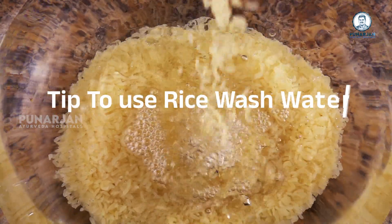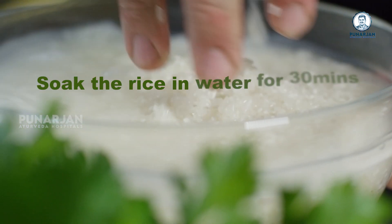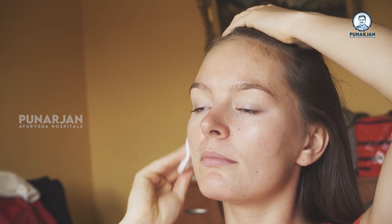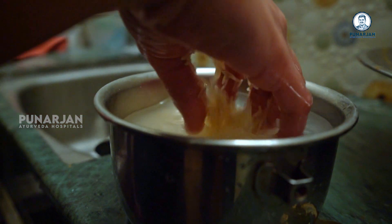Here is a little tip to use this rice wash water. Soak the rice in water for half an hour. Take that water in a bowl, dip cotton balls in that water and massage the face. If you want, you can also wash your face with this water.